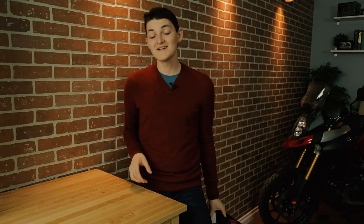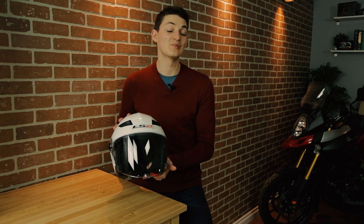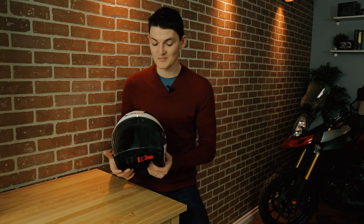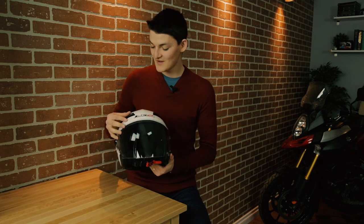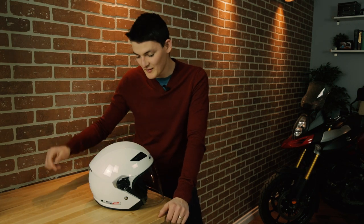You can get these same features and a lot more for even less money. The LS2 OF569 comes to mind, and at $130 this is the maximum value per dollar in the open-face category. You've got a removable and washable liner, a big face shield, a drop-down sun visor, two active intake vents on the forehead, and a passive exhaust slit on the rear. LS2 says the shell is HPTT — High Pressure Thermoplastic Technology — which sounds impressive but is actually just the most basic plastic. However, LS2 was able to get it pretty slim, lower profile than the Shoei and only 30 grams heavier, which is nothing given how many more features this helmet has.